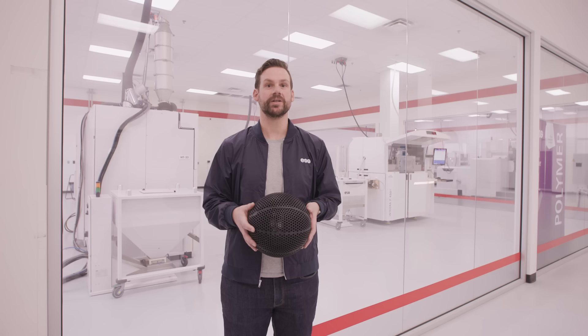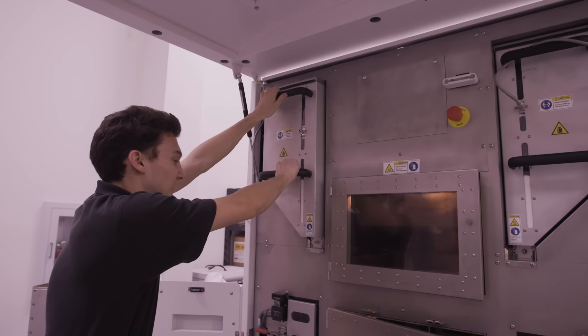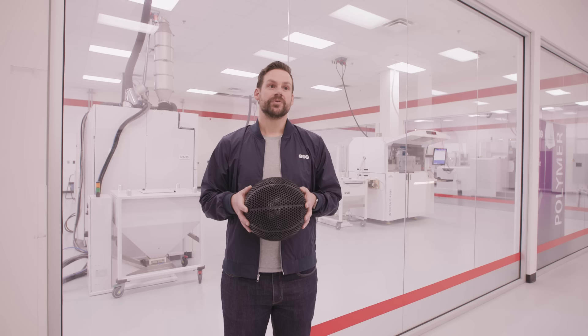Working with a brand like Wilson is a little bit different for EOS because we traditionally work with aerospace companies, automotive companies, and medical device companies. Additive manufacturing was the right choice for the airless prototype because, first off, it's literally the only technology on earth that could bring this concept to life.